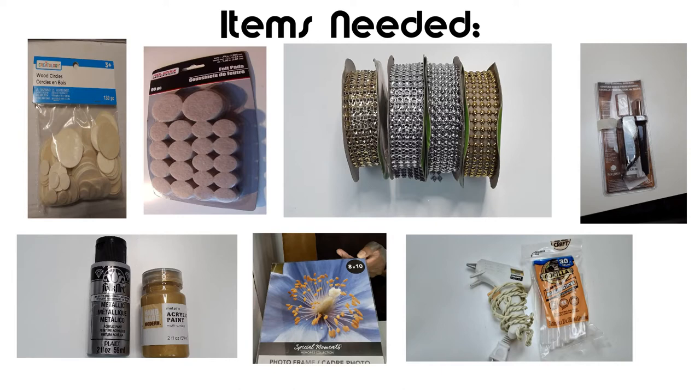You'll need a hot knife, gold and silver metallic paint, two 8x10 plastic picture frames, and a hot glue gun with glue sticks.